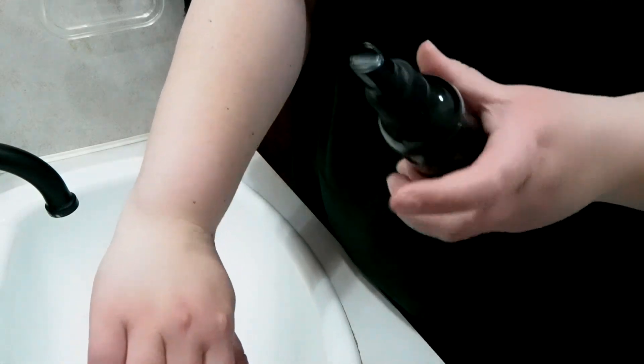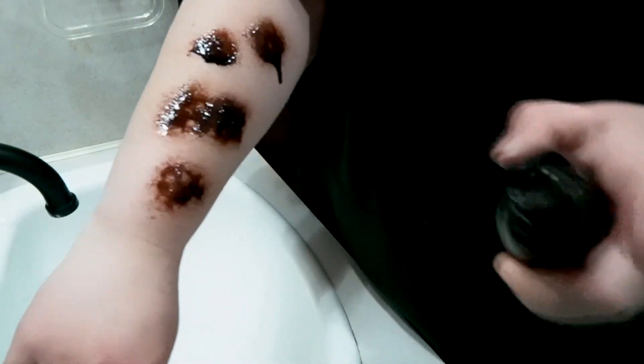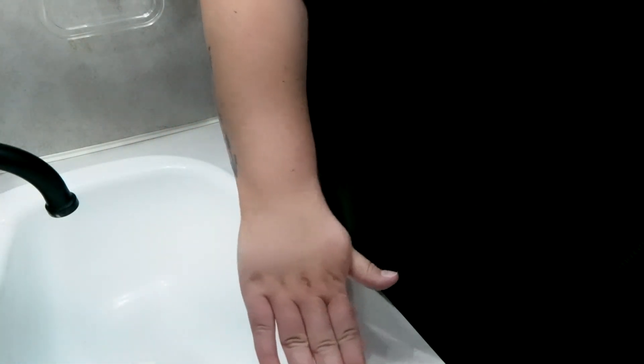I'm just going to spray the self-tanner on my arm. Let's do one, two, three, four, five sprays on both sides. I'm only going to do one coat so you can tell if there's any difference. Beautiful, beautiful, beautiful.